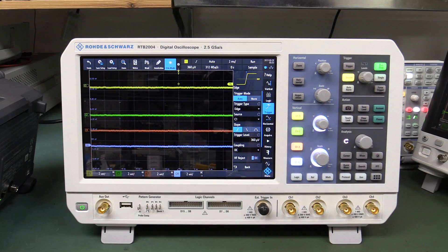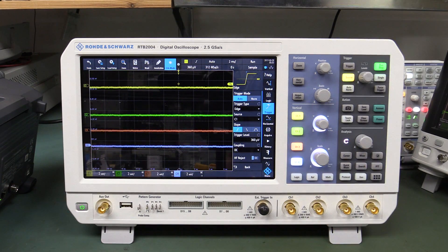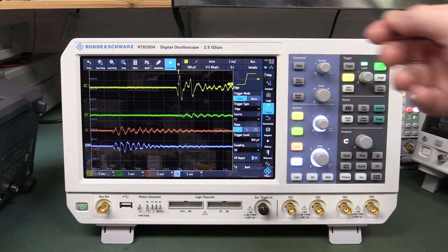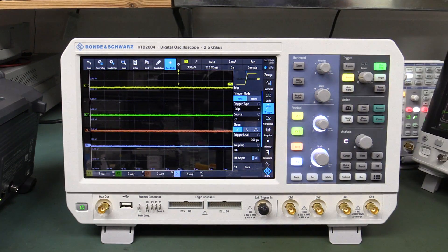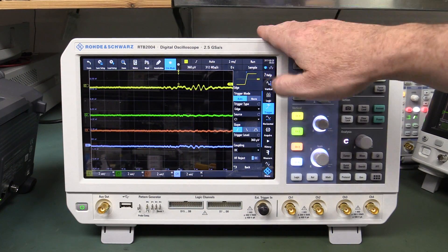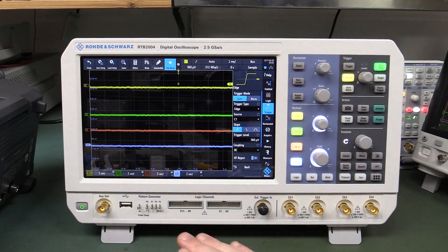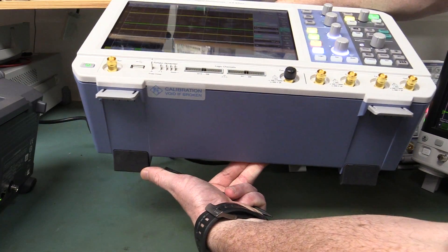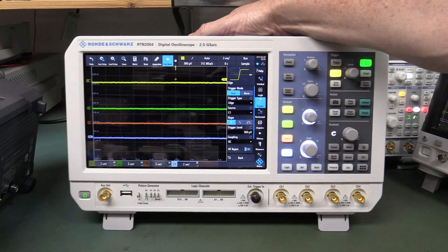Let's actually compare that to many other oscilloscopes I have in the lab and see if this is a common problem - microphonics on the multi-layer ceramic capacitors on the front end. This tap is a high frequency impact. You can also get the lower frequency thumps. If I actually do tap the bench, you can see it coming through, but it's reasonably well isolated - presumably because it's got big rubber feet on the bottom, some of the biggest I've seen on any scope, so that dampens vibration coming through the bench.